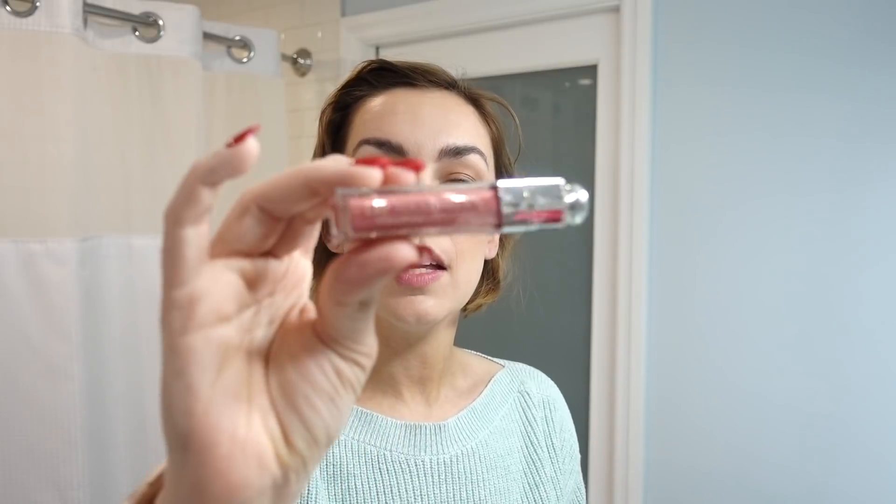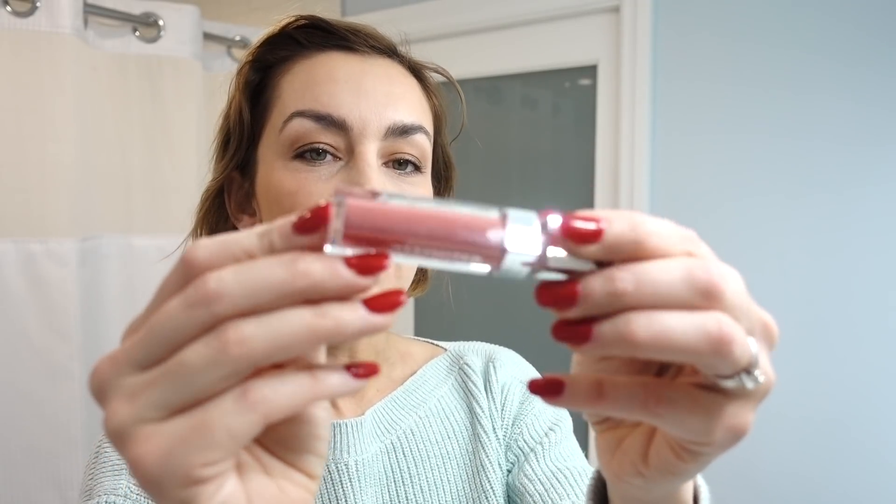Last but not least, the Dior Lip Maximizer — this is the Hyaluronic Lip Plumper. I recently bought it and I freaking love it. Every time I'm driving in the car and it's sunny and I catch my reflection and see the sun glistening off my lips, I'm just like — girl, it is pretty. The color is 012, one of the lighter ones. I tend to be drawn to this nude, violety, rosy color for day-to-day wear. It tingles and it's sparkly and I like it.